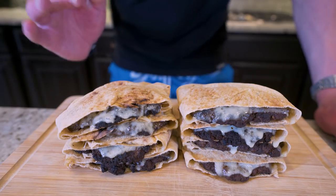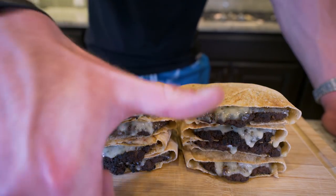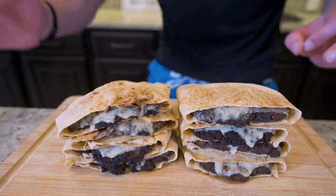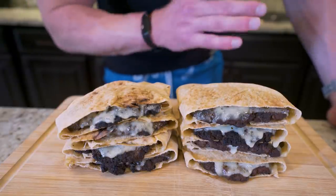If you guys enjoyed this video and got some value out of it, please hit that thumbs up button — it helps the channel out more than you know. Leave a comment letting me know what you want to see me make. Do you like these meal prep style videos? If you do, I'll make more of them. Hit me with a subscription if you're not subscribed.